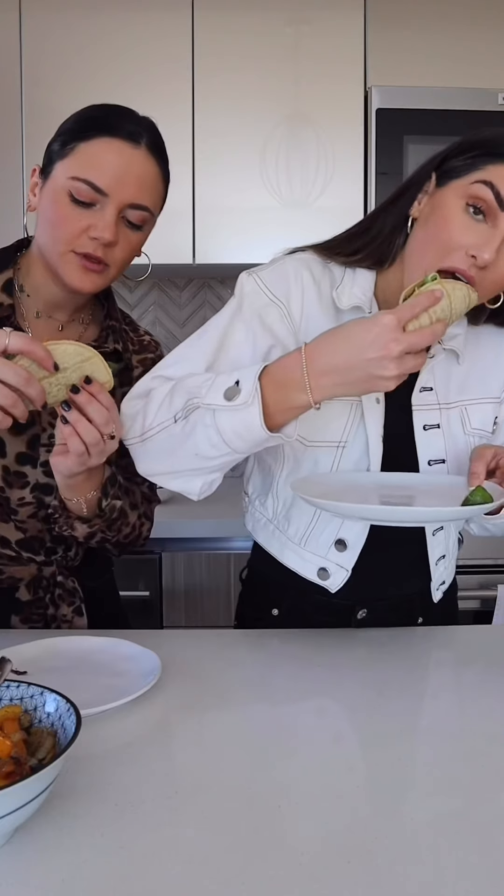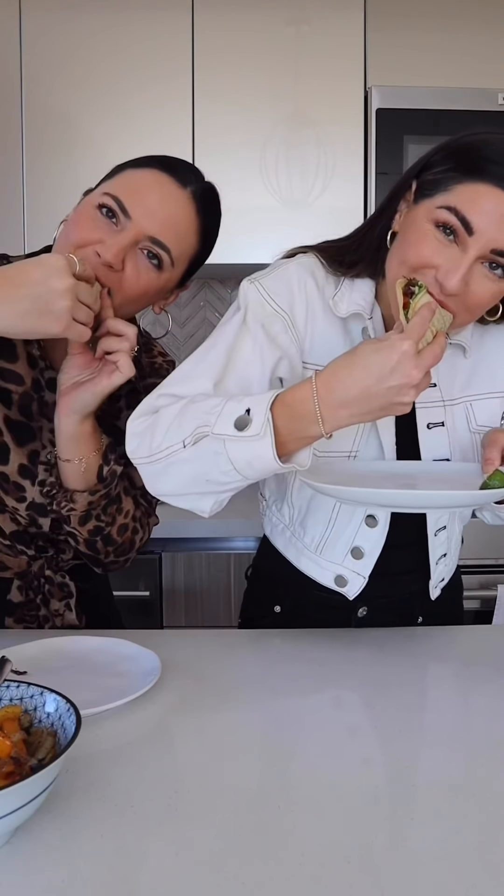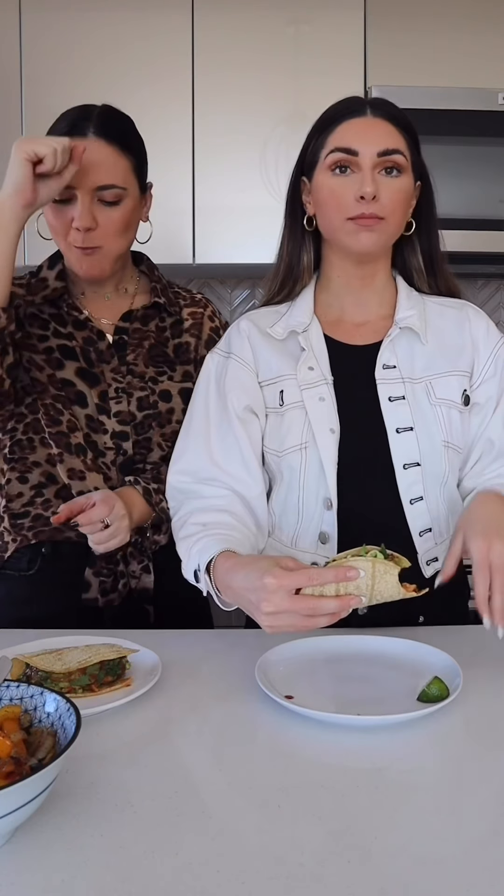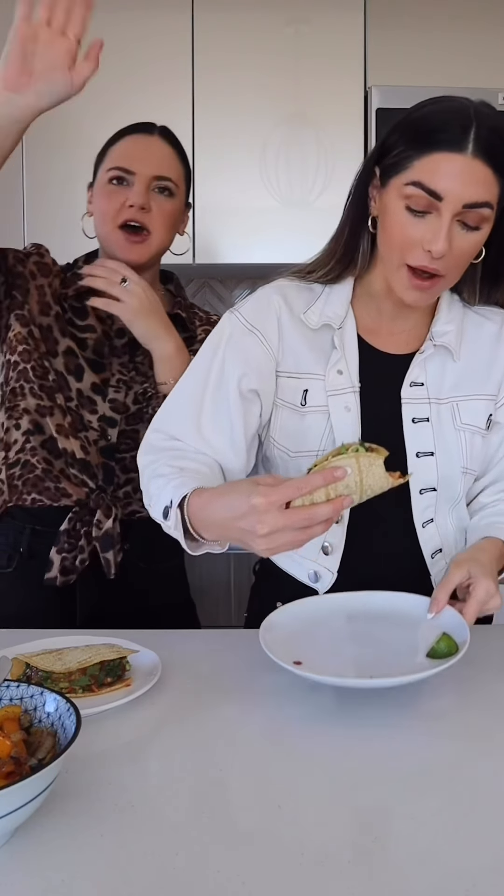It's the moment we've all been waiting for. Get in my mouth — there's no graceful way to do this. Hell yes. Oh my God, so good. Gotta keep eating. Bye!